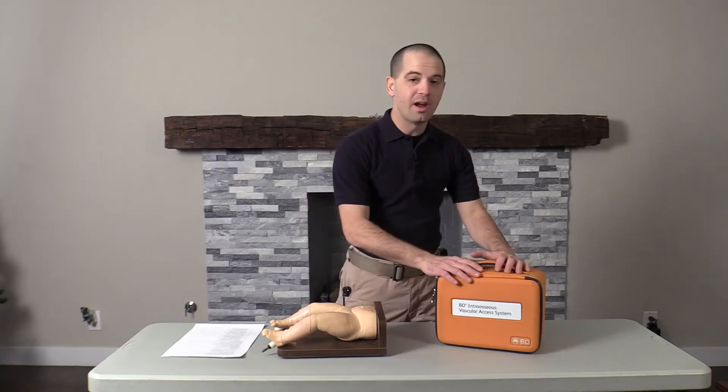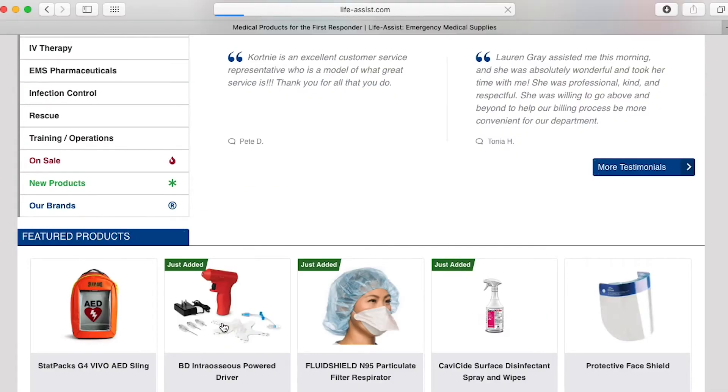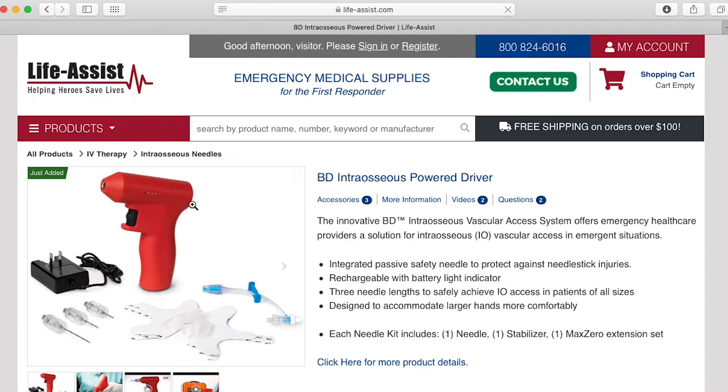However, before we get into this new I.O. gun, I just want to give a shout out to Life Assist. Life Assist is the team that sent me this I.O. gun for review, and it's also where my agency purchased all their equipment. To start purchasing from Life Assist today, check out lifeassist.com.